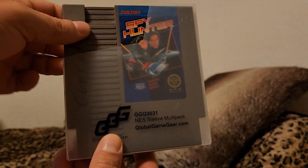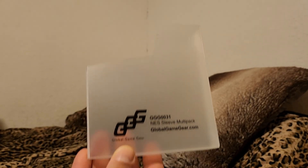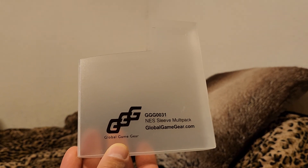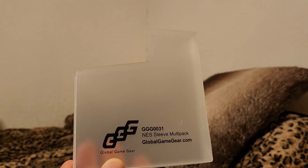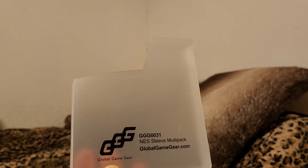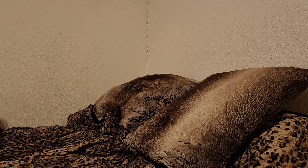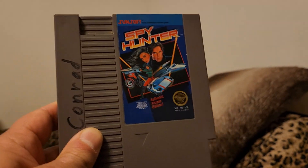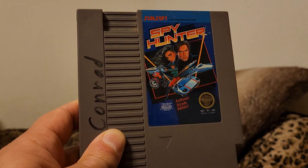Spy Hunter, in a Global Game Gear NES sleeve — which are now unavailable. I bought these to try them out and they're actually pretty good. It's a shame this company went out of business because they had really good products. But yeah, Spy Hunter — great arcade game, and this is a great version of that game by Sunsoft.